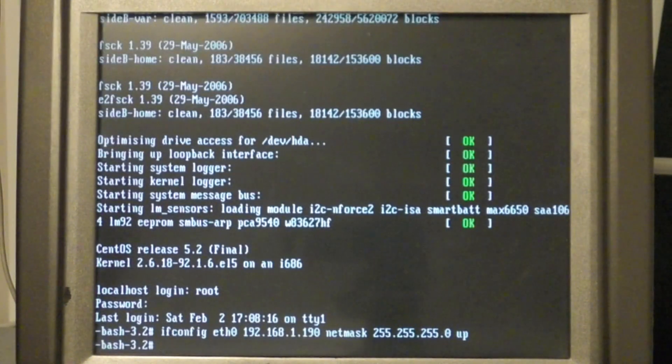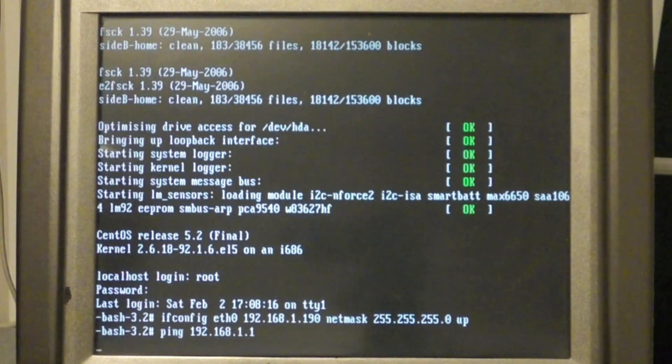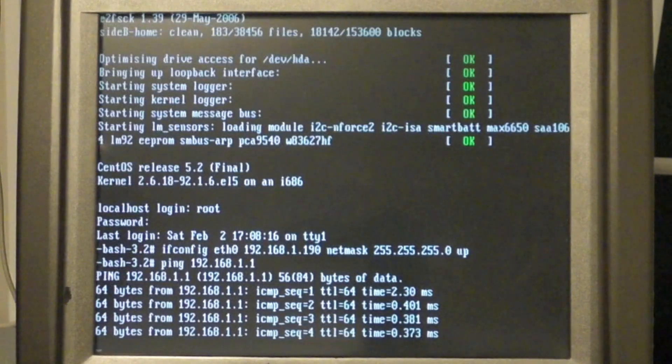And then just to make sure it's up, I'm going to do what's called ping. I'm going to contact one of the other hosts on my network. If your network is 192.168.1, usually .1 will be your router — and it is. So it's up. Now we've got this up. That's great.